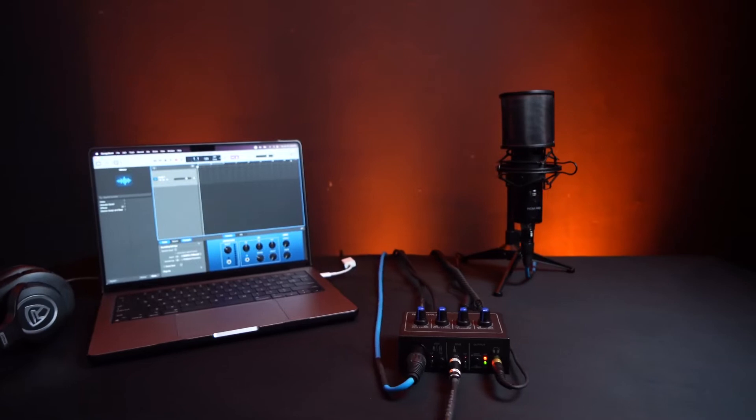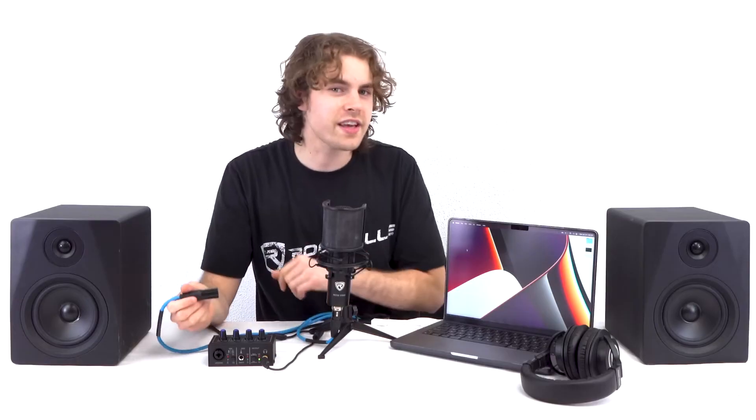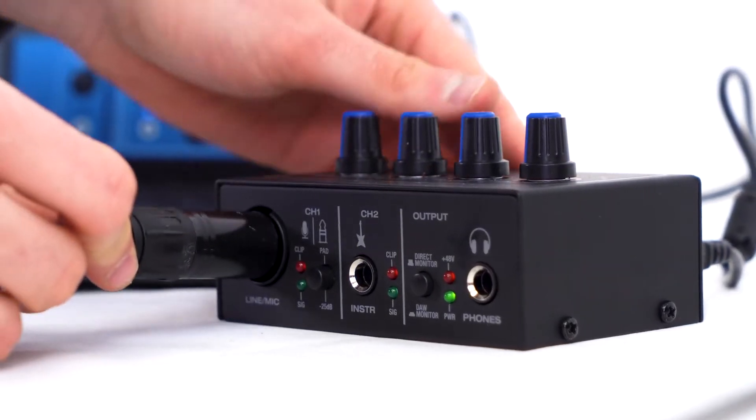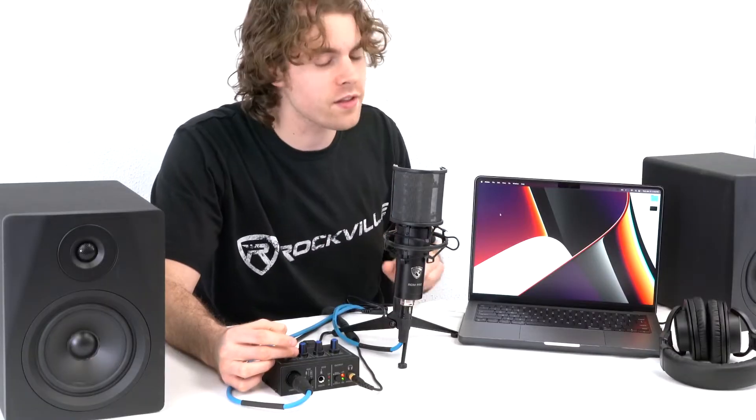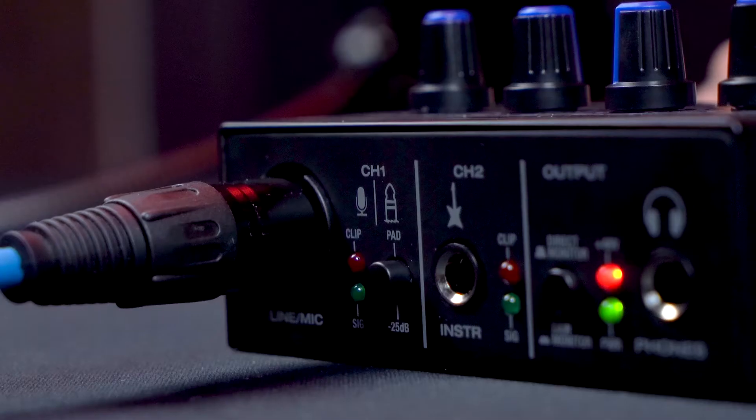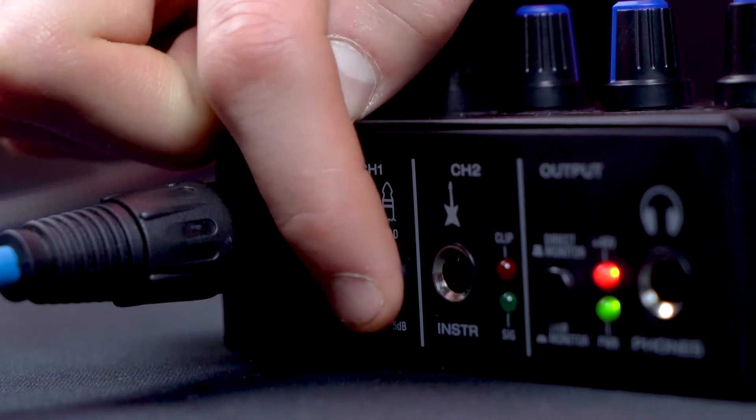You can also set up a condenser microphone to the interface. Connect the condenser microphone to channel one just like before, and importantly, flip the +48 volt switch on the back of the interface to send 48 volts to power your condenser microphone through the XLR cable. After that, raise the level knob for channel one. Most condenser microphones are very sensitive, so you might want to activate the -25 dB pad button depending on the microphone sensitivity. Raise the main mix knob and you should be able to hear your voice through the condenser microphone.